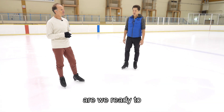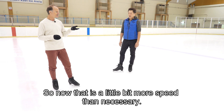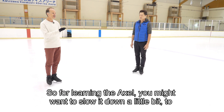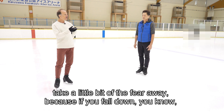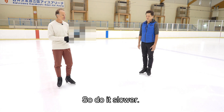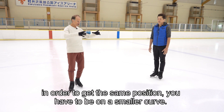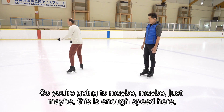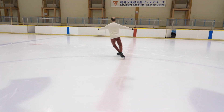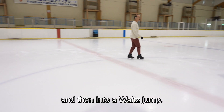Are we ready to try the axle? That was a little more speed than necessary for learning it. You might want to slow it down to take some of the fear away — with more speed, a fall can hurt more. Do it slower, and remember that to get the same position at lower speed you need to be on a smaller curve. Maybe just this much speed, then into a waltz jump — try that.